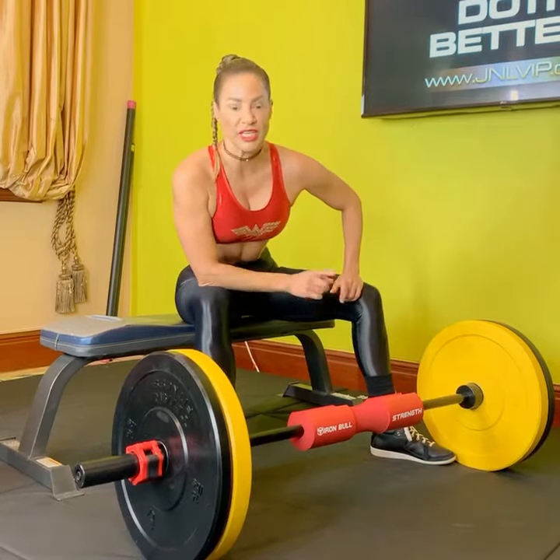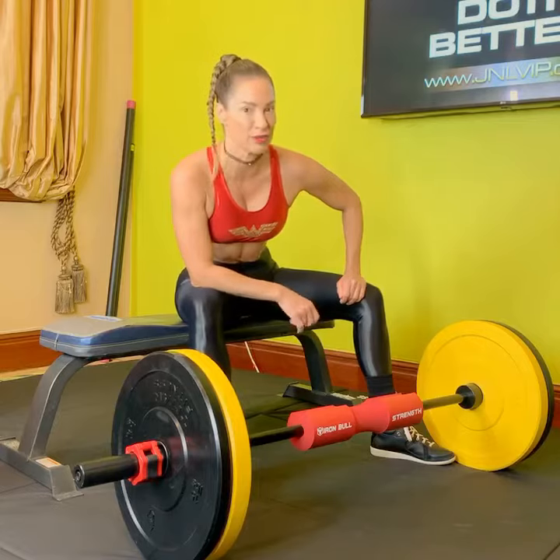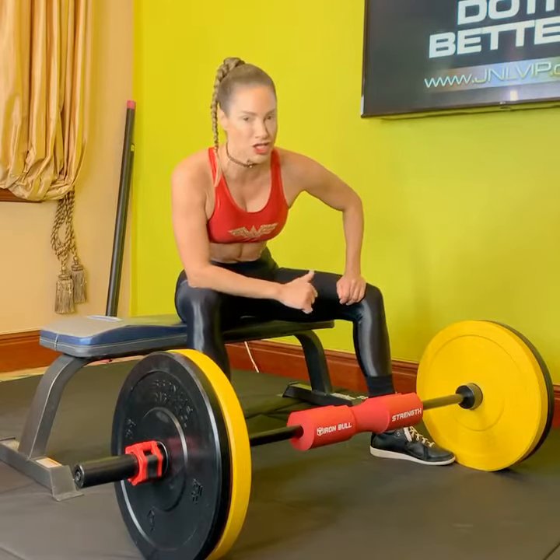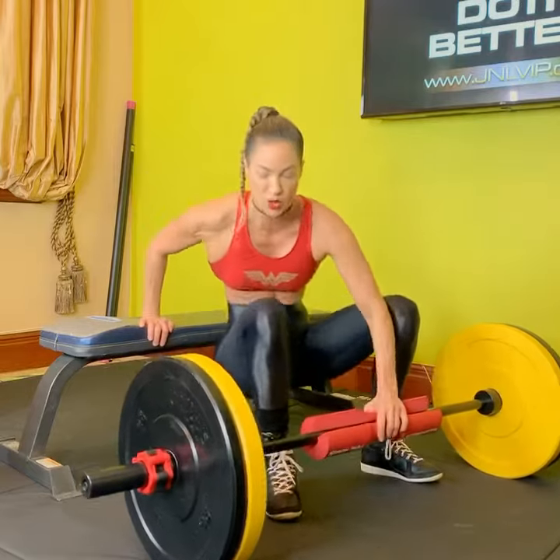Hi everybody. I'm Master Trainer Jim Nicoli. I'm here with an amazing at-home workout that you can do to really blast your booty, add more inches to your rims, and more junk into the trunk. It is my glute bridge squeeze.